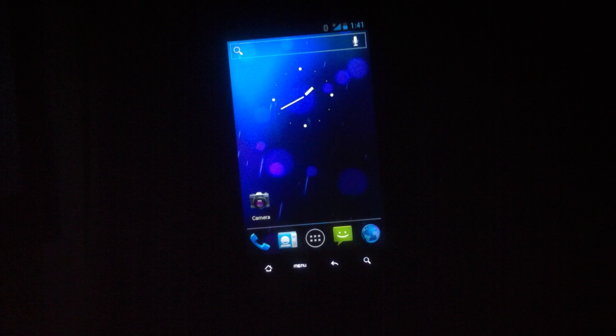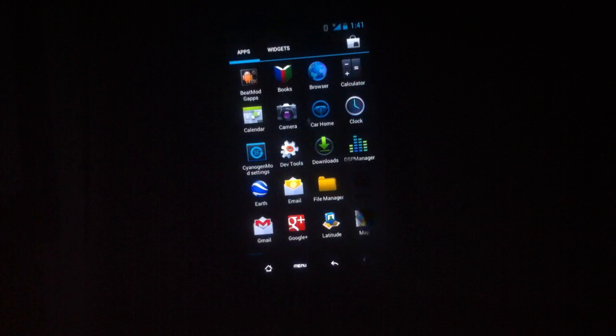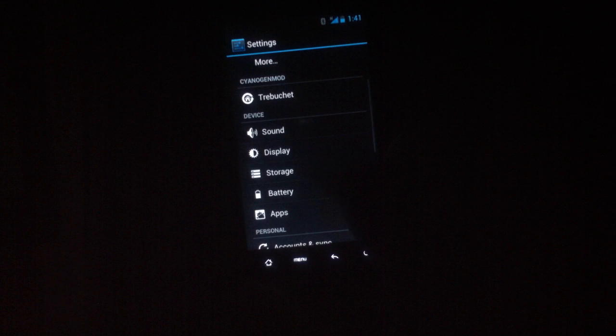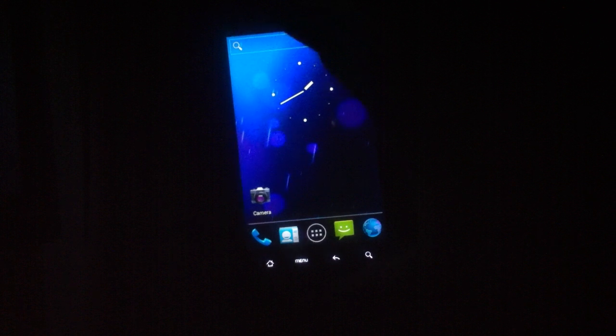Hit the home button, and if you happen to like the virtual buttons, you can go into your Settings, go down to Display — yeah, right there. It requires a reboot, so let's reboot it.